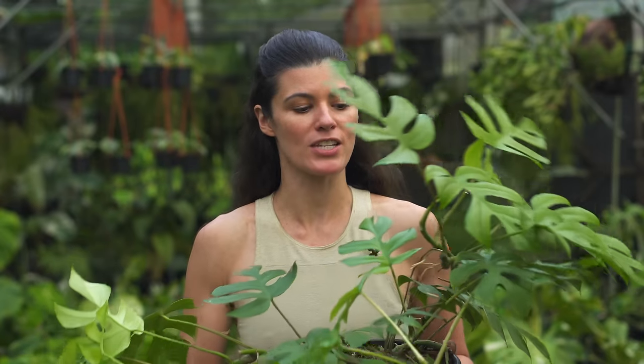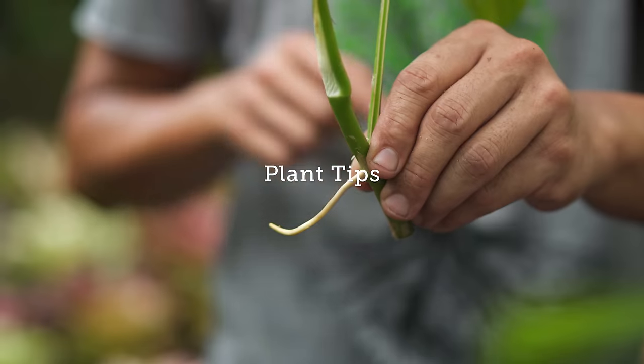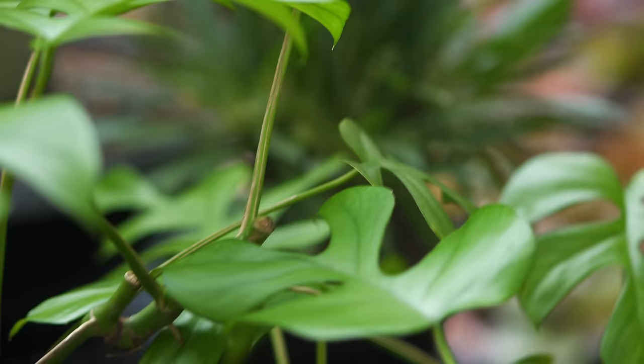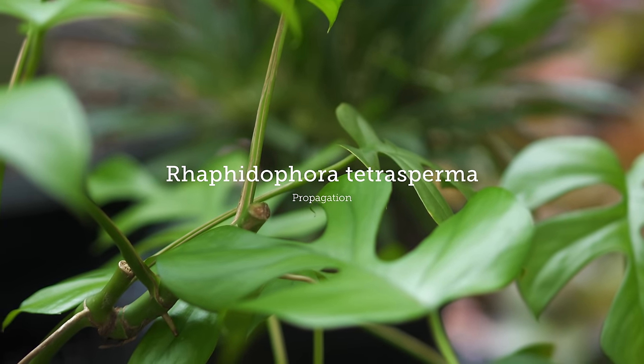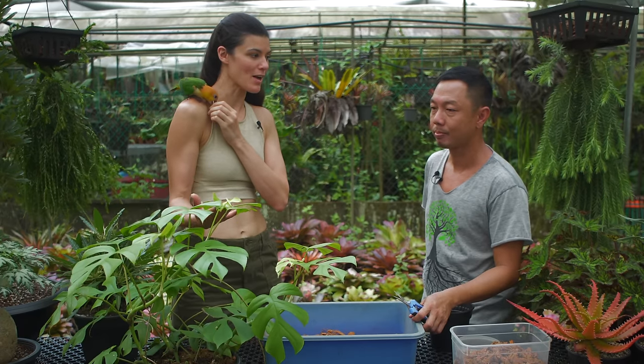The Raphidophra tetrasperma has become a very popular plant for houseplant enthusiasts. We're going to teach you today how to actually propagate it here in Singapore at Terrascapes. So Sandy, we have this Raphidophra tetrasperma here today, and this has become a popular houseplant, at least in the States. Is it the same in Singapore?